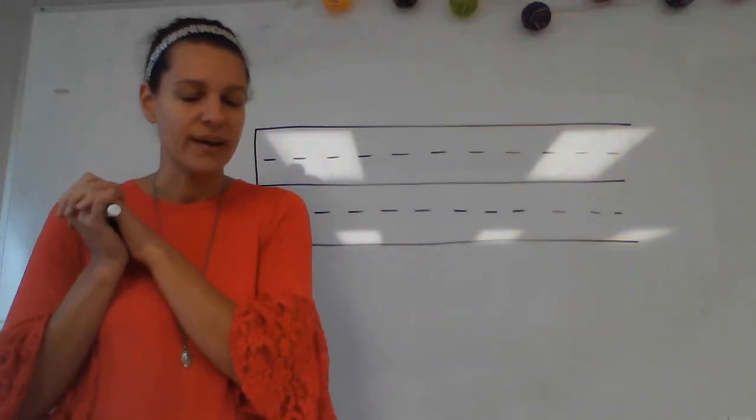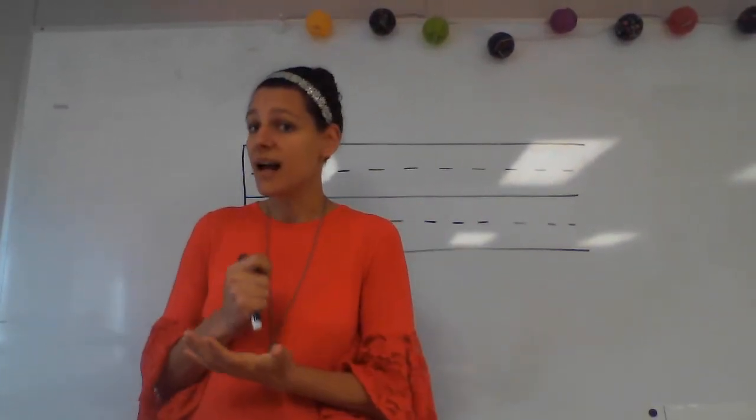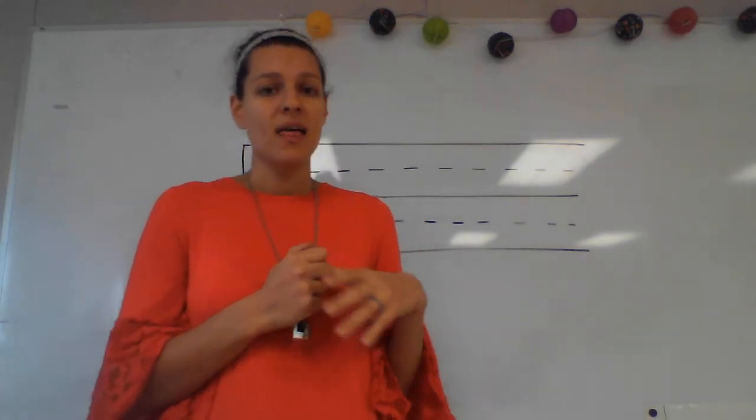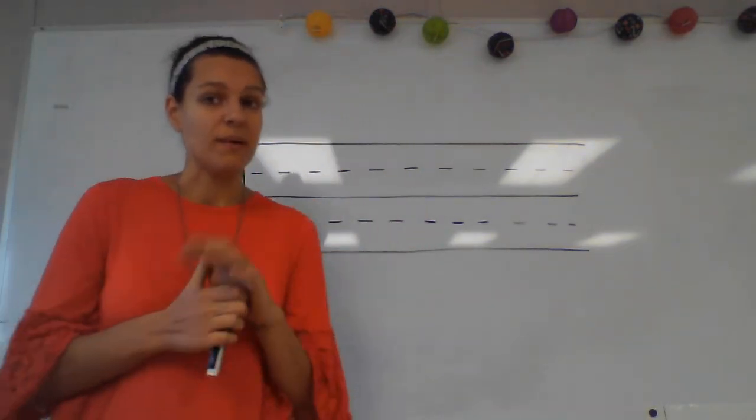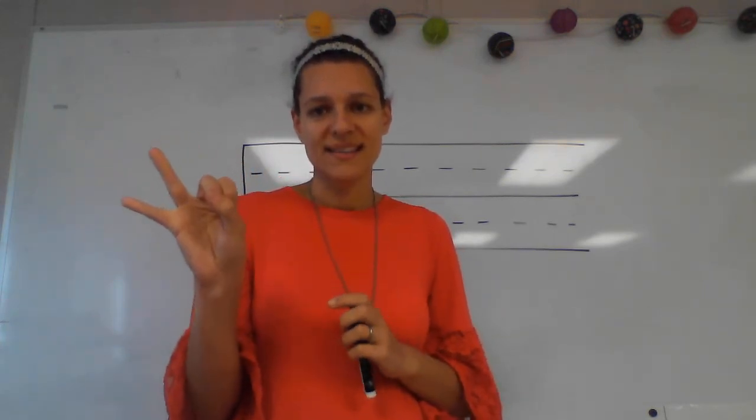Our first word that we're going to write is the word 'us.' What's the word? Good. All of us are writing our phonograms. 'Us' — what sounds do we hear in the word 'us'? Excellent. Write those sounds and say them while you write them.